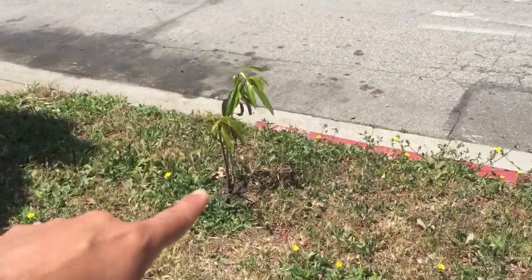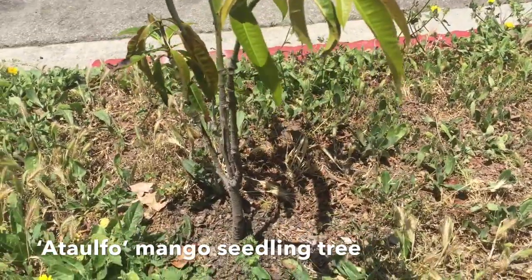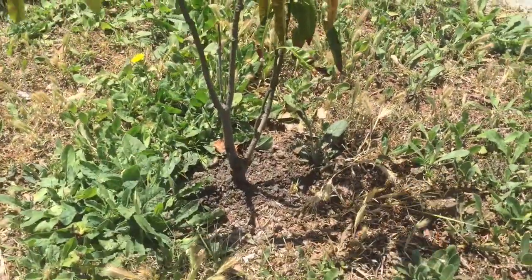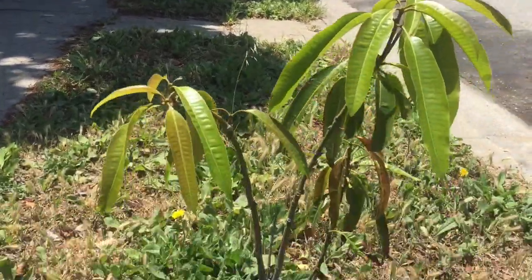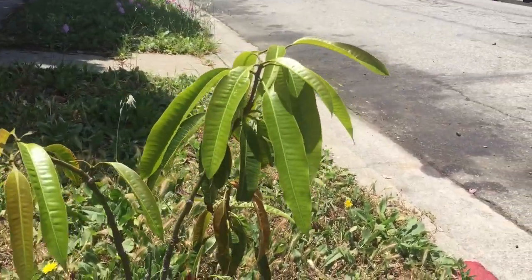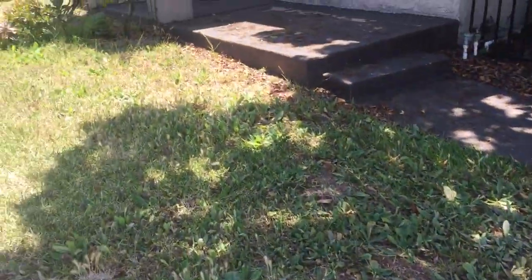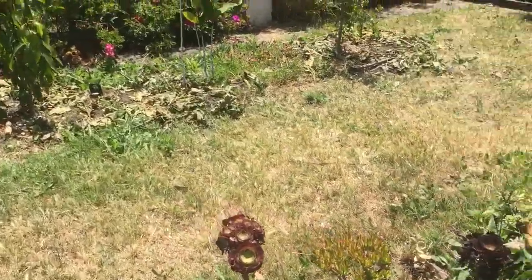Over here is another Ataufo mango seedling that I just tossed on the ground. I watered it in the first six months of its life and after that I let it go. It's been here for two years now with no care — it only gets rainwater. This illustrates the toughness of mangoes. It's in the easement on the public sidewalk, people throw trash on it, dogs come and pee on it, but it's surviving. An avocado, for example, would be gone. Mango seedlings especially are tough.